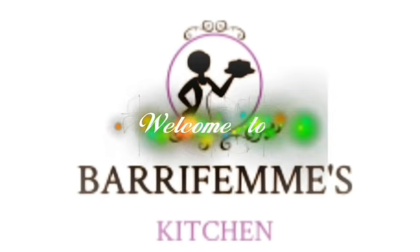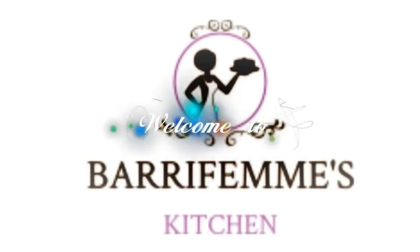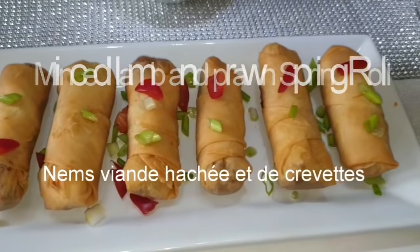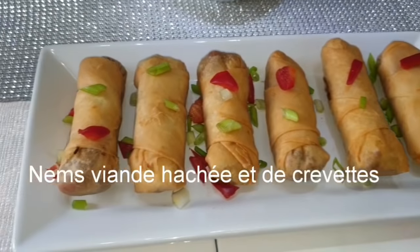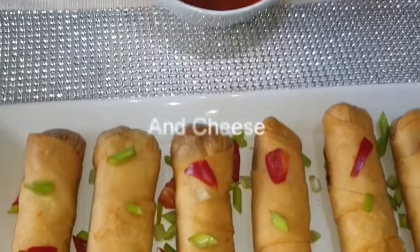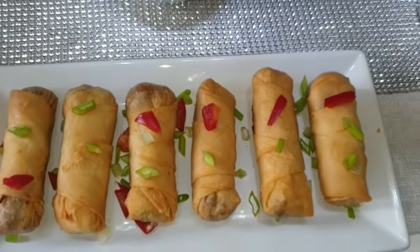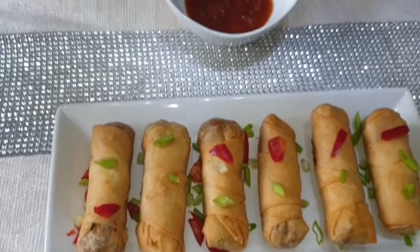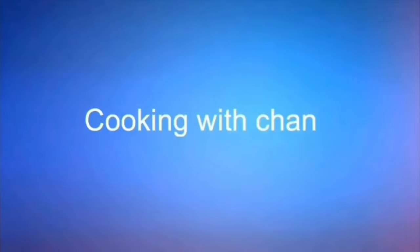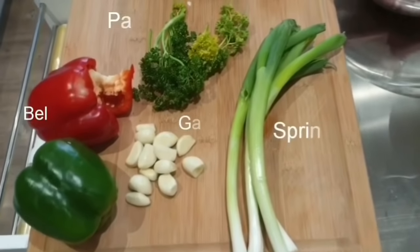Assalamu alaikum everyone, welcome to Bari Fam's Kitchen. Our recipe today is minced lamb and prawn spring rolls — nem, viande hachée et crevettes, and cheese — fromage. Please don't forget to like and hit the subscribe button. Thank you. Now these are the ingredients I used for my recipe.